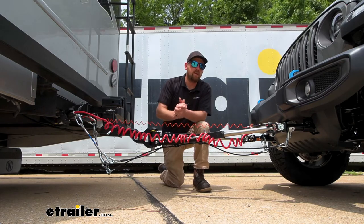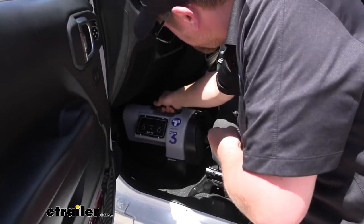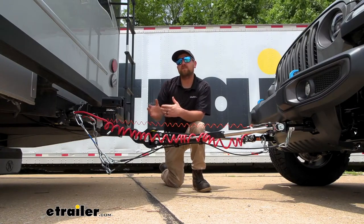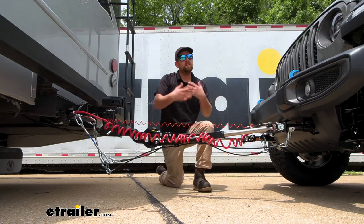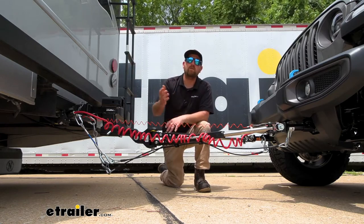The thing with the Patriot Three is you're going to have to set it up and take it out every time you want to use it. Not really a huge deal because it just drops in for the most part. It's a great option if you don't flat tow that often, if you have a couple of cars you like to flat tow, or if you constantly upgrade your car or motor home.